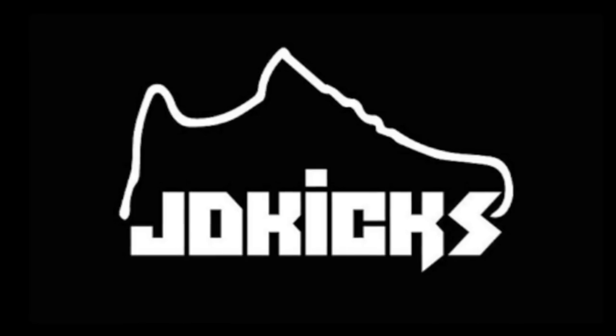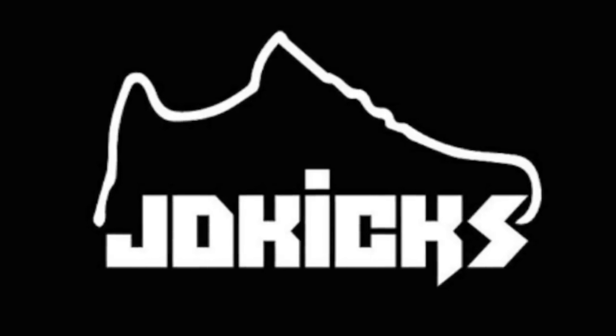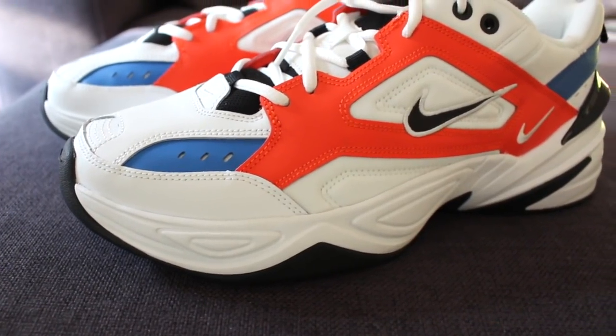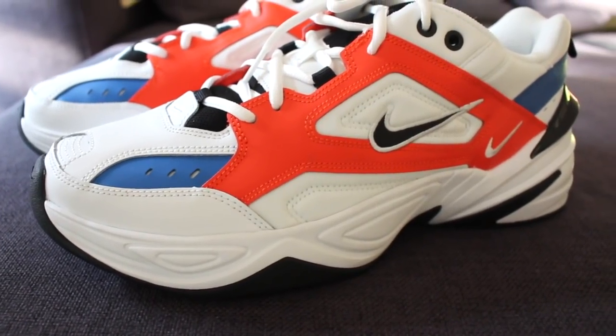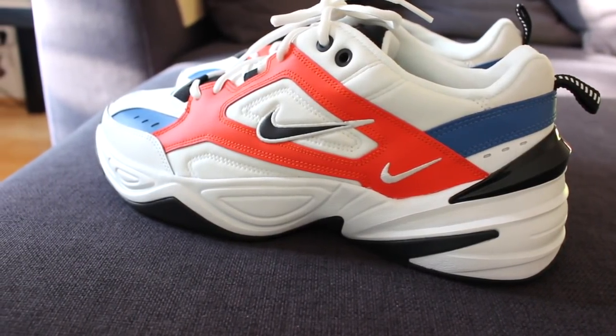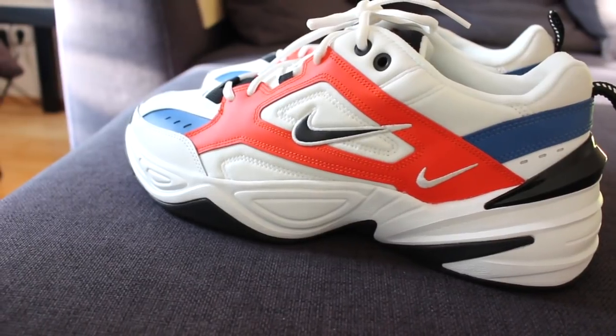So is the M2K Tecno the sneaker of the year for 2018? I definitely think it's a contender. It's your boy JD coming at you with another review, and today we finally got the long overdue review of the Nike M2K Tecno in men's sizing.